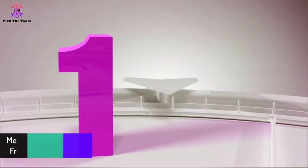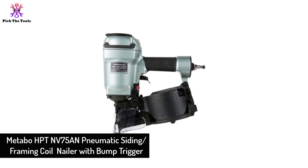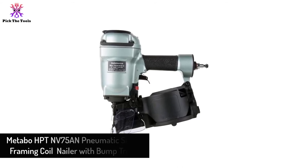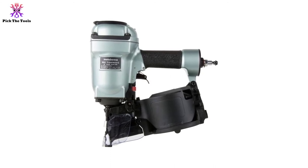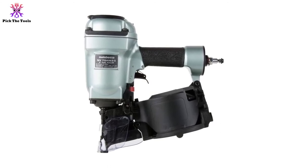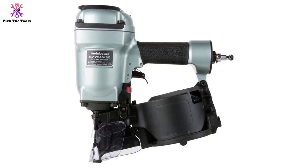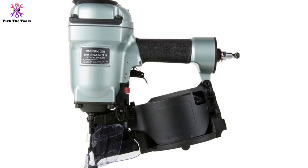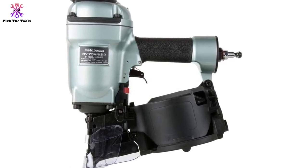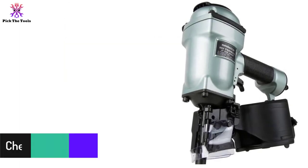And finally at number 1, we have the Metabo HPT NV75AN Pneumatic Siding Framing Coil Nailer with Bump Trigger. There is nothing much to tell about this siding framing nailer — it is from Metabo, so it is meant to be perfect, and it truly is. Surprisingly, it weighs only 6 pounds, which is probably the lightest for a coil nailer. It features safety and user-friendly features that anyone would want to have in their collection.